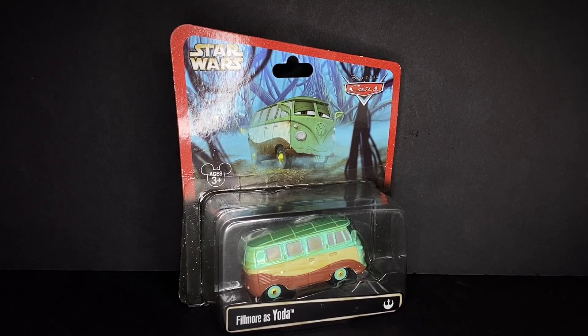What's up everyone, welcome back to another Disney Pixar Cars diecast video on the channel. Hope you guys are all enjoying your day. In today's video I will be taking a look at the Disney Pixar Cars Disney Parks exclusive Fillmore as Yoda.